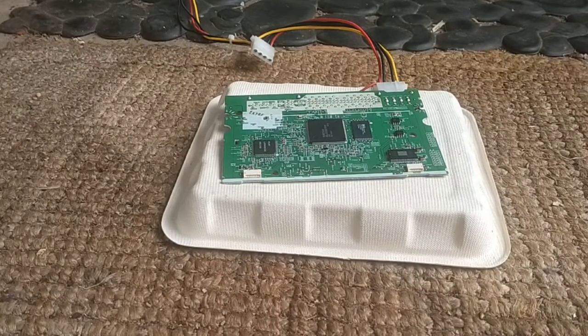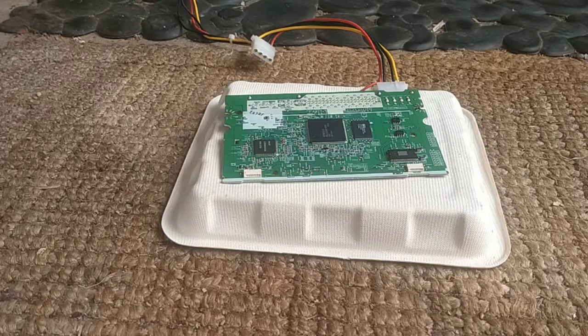I'm back at it again. Got the circuit board from an LG DVD drive. For some reason, the eject mechanism just gave up on the drive.